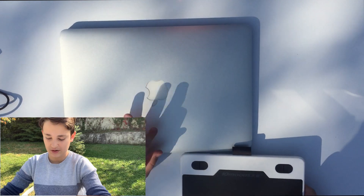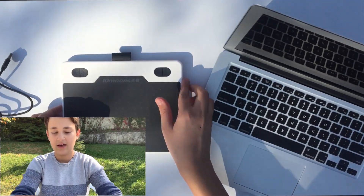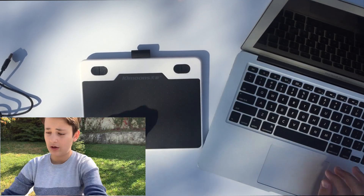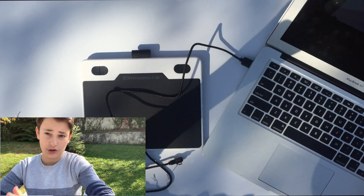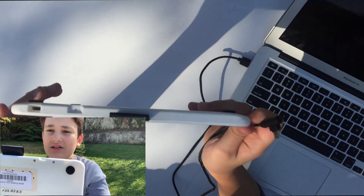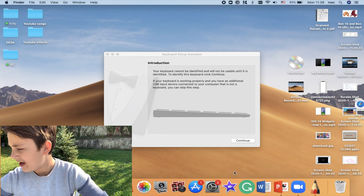I'm bringing my MacBook here and starting a screen recording so you can see what we're doing. I'll plug the USB-A end of the cable into the MacBook. There we go — plug it in like this.